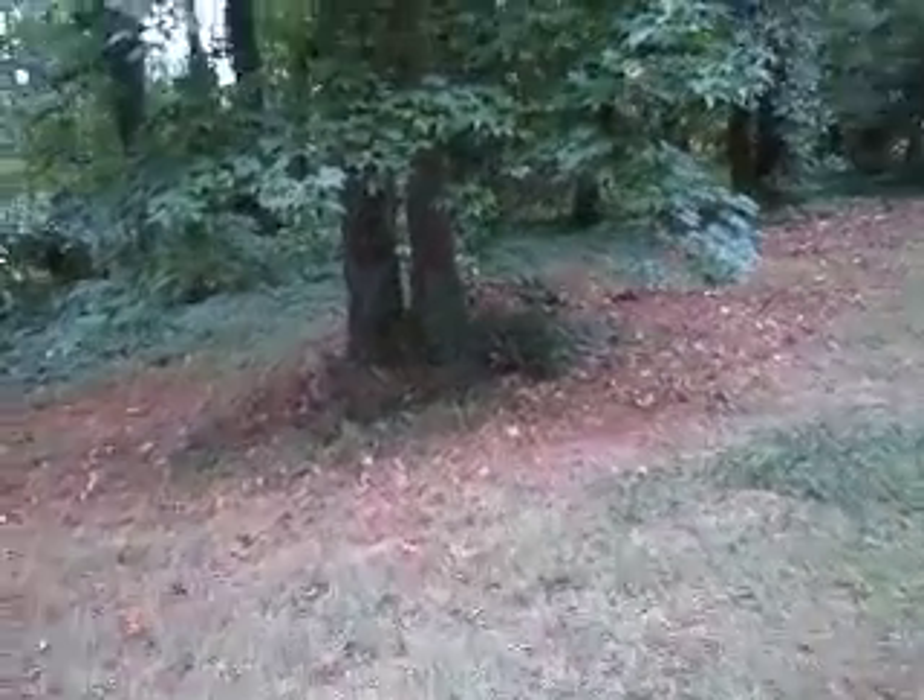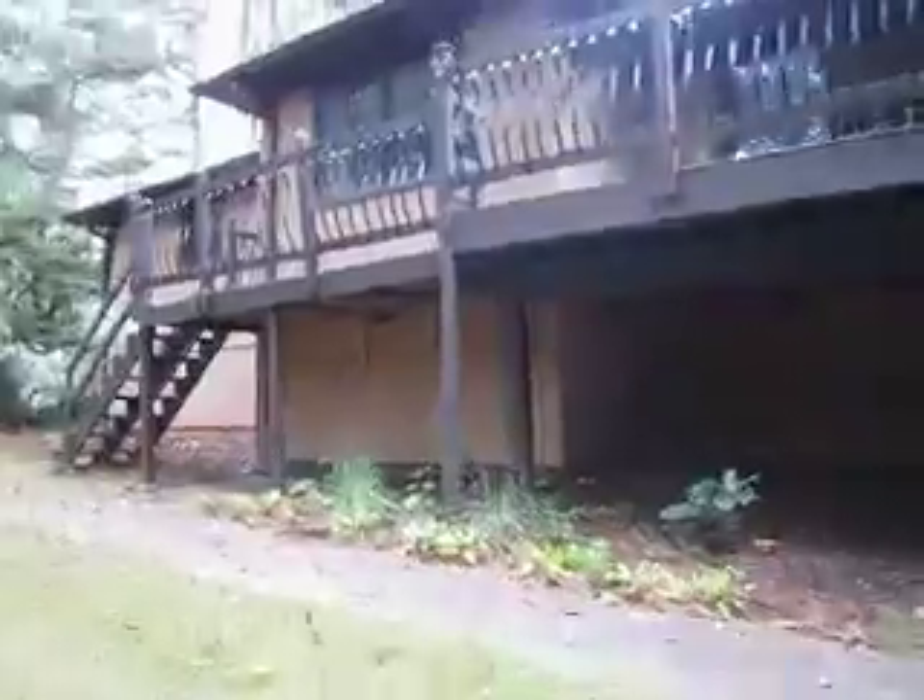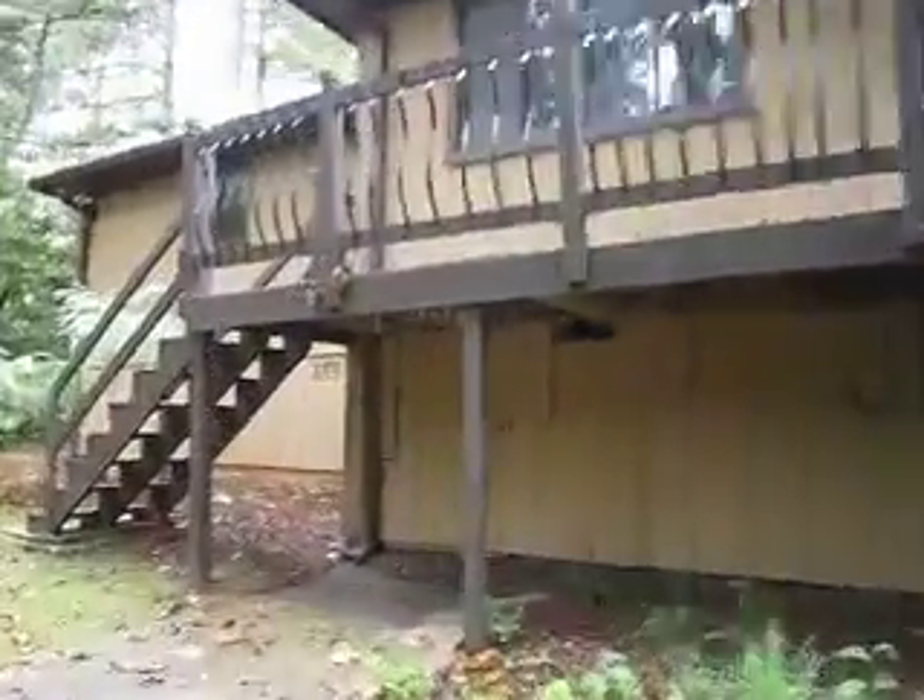We can go outside from here. So here we are — this is sort of like a screened-in back porch underneath the deck. There you see the deck that goes across the entire back of the house. Good structure.